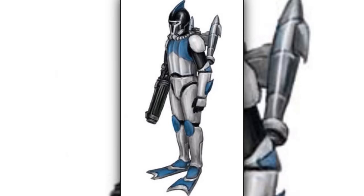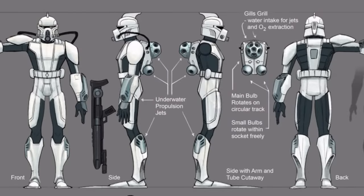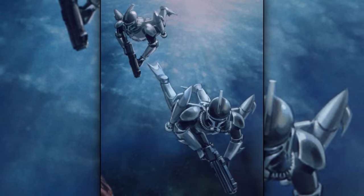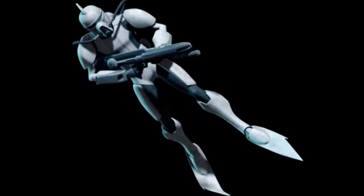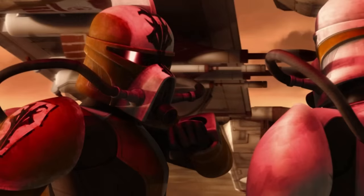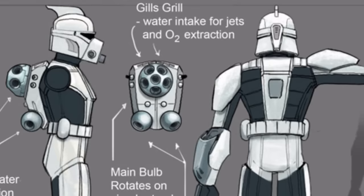Eleventh are the clone scuba troopers. They specialized in underwater combat. They wore special armor that was lighter than regular clone armor and was designed to be effective underwater. They were outfitted with aquatic propulsion packs on their backs and fins on their feet to increase agility underwater. Their helmets possessed powerful lenses and sensors to see through potentially cloudy water, and could extract viable oxygen from the surrounding water, eliminating the need for oxygen tanks.